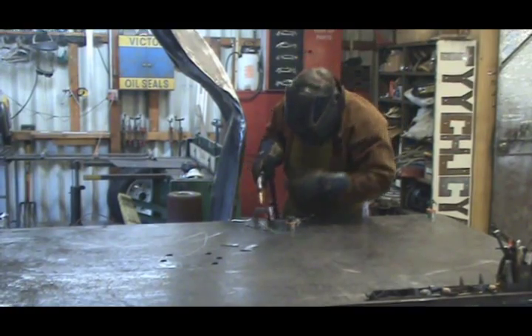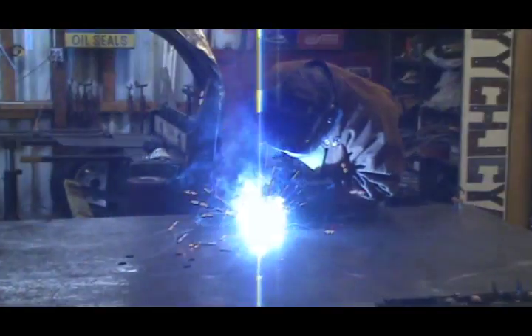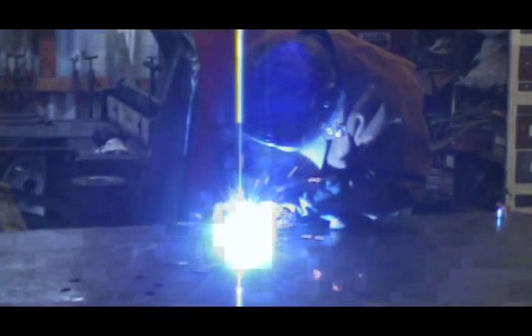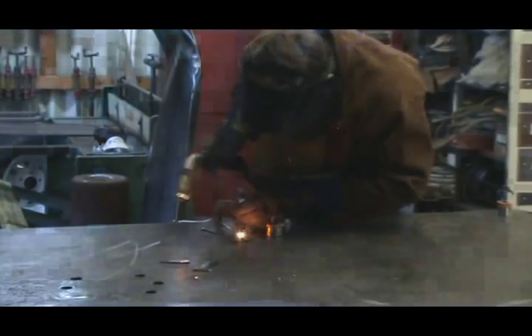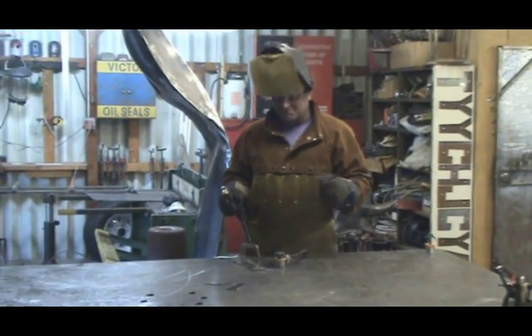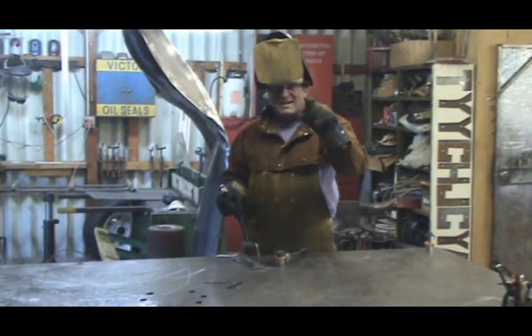Lots of sparks, lots of heat — put some leather on, wear some good gloves, no sneakers. Turn your machine on, make sure your gas is turned on. As soon as you pull the trigger, the wire will start to come out and you'll start welding. You don't have to scratch it or tap it like an old stick welder. Just get within about a quarter inch to an inch of clearance from your metal, pull the trigger and away you go. That quick. That easy. Practice, practice, practice. See you next time.